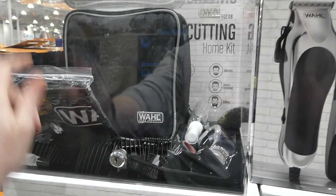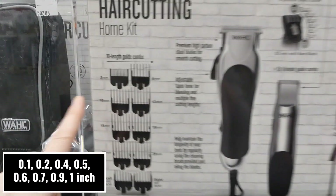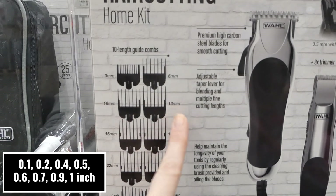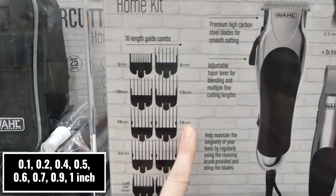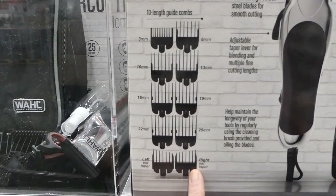There's also what looks like an extra bag — actually, this is the little cape that goes over. You get a 3mm and a 6mm guide comb, a 10mm and a 13mm, a 16mm and 19mm, a 22mm and a 25mm, and then a left ear taper and a right ear taper.